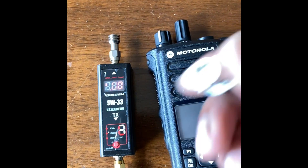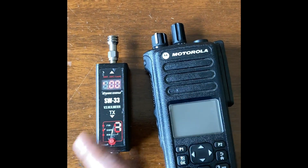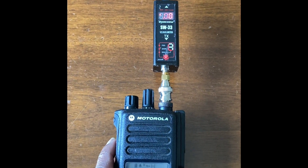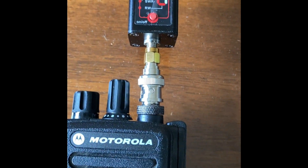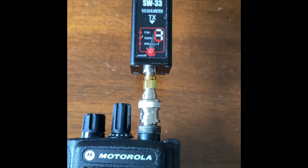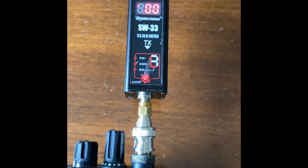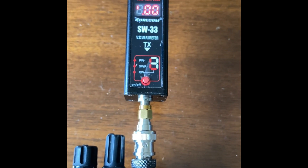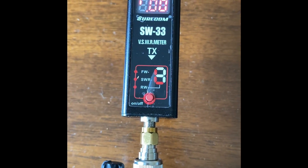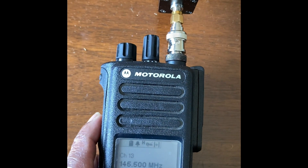Let's do a power test to see whether using this adapter it's outputting the full four and a half to five watts. The adapter is fitted and we've attached the Shocom SW-33 power meter to measure the power output. It's a really good power meter — you can also measure SWR. At the moment it's reading 0.00, measuring forward power. 145.500 is the 2 meter calling frequency.